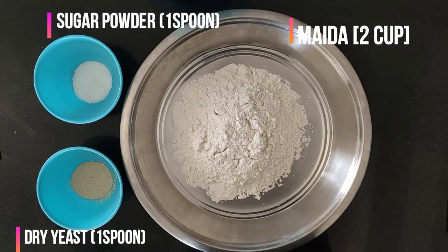For Turkish bread, we need 1 spoon sugar powder, 1 spoon dry yeast, and 2 cups of flour.